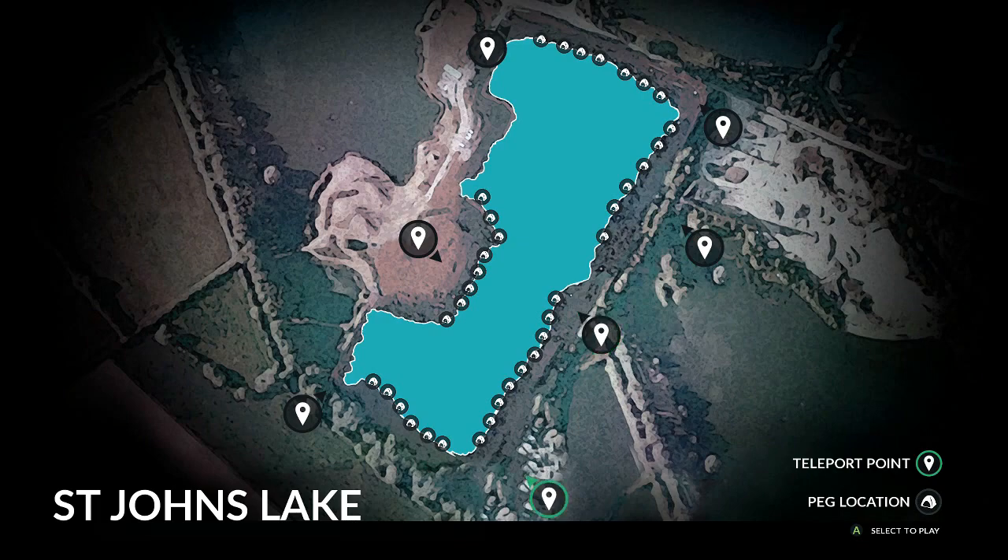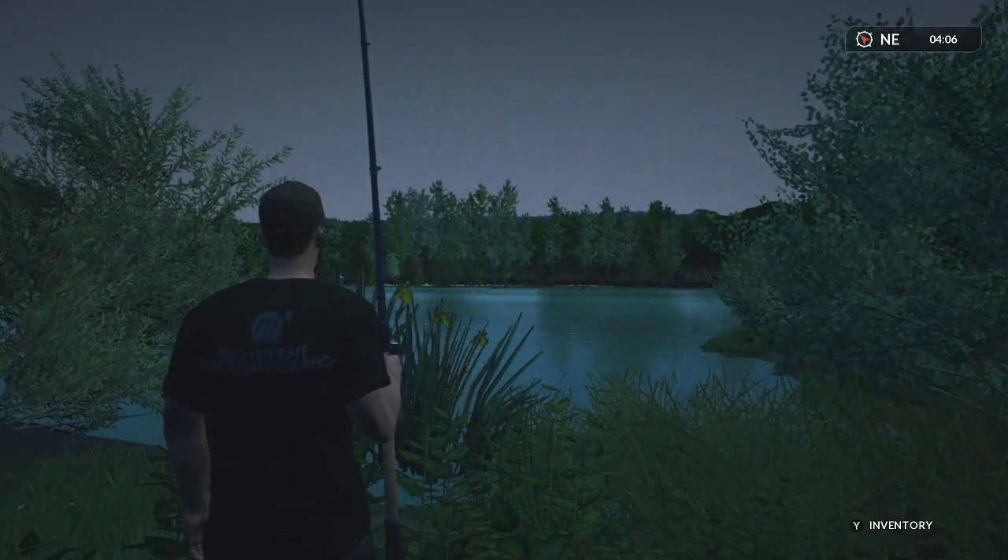I have a few target areas on the lake. You can see there are seven teleport points. I like to fish the corners for float fishing — this corner, this corner — and this teleport point gives you two corners in the center of the lake. I like to start at this one though, so we'll teleport in.